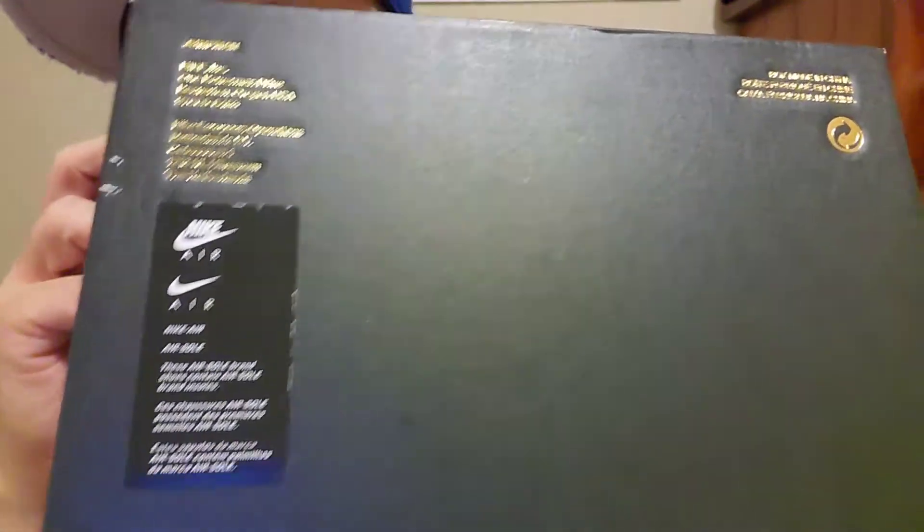What's up YouTube, this is me again. Today we are going to unbox another shoes by Eric Jordan. Let's cut the talk and go straight to the shoes. See the box right here and the back of the box — Nike Air, all that gold and all that. I just got this at the mall today.